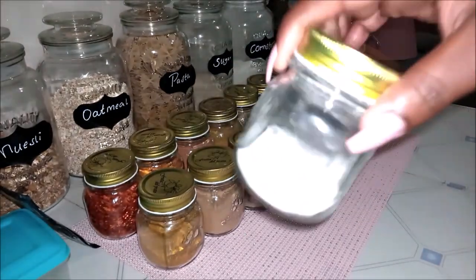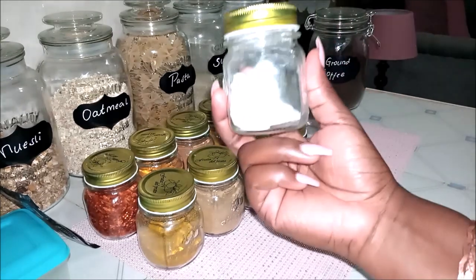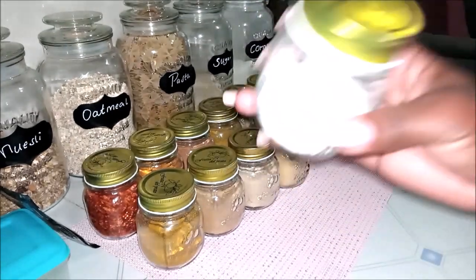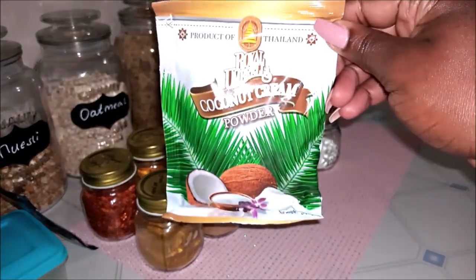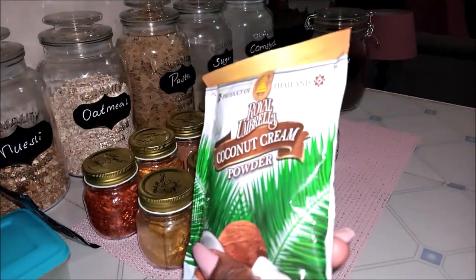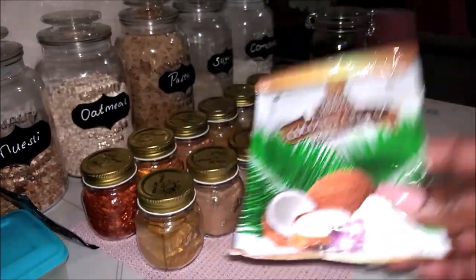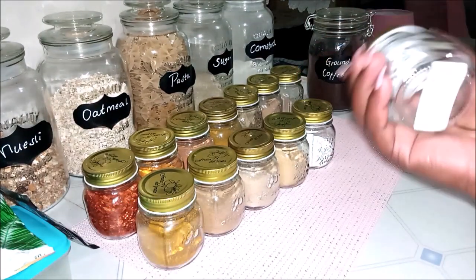Coconut powder I put in almost everything — I put it in rice, in fish, and basically coconut almost goes with everything. Since I love coconut so much, let me show you the kind I get. I get the Royal Umbrella coconut cream — 50 grams, I think they go for 99 bob. We'll need to refill this one, let me just go through all the spices first and then we can start refilling. This one is empty.